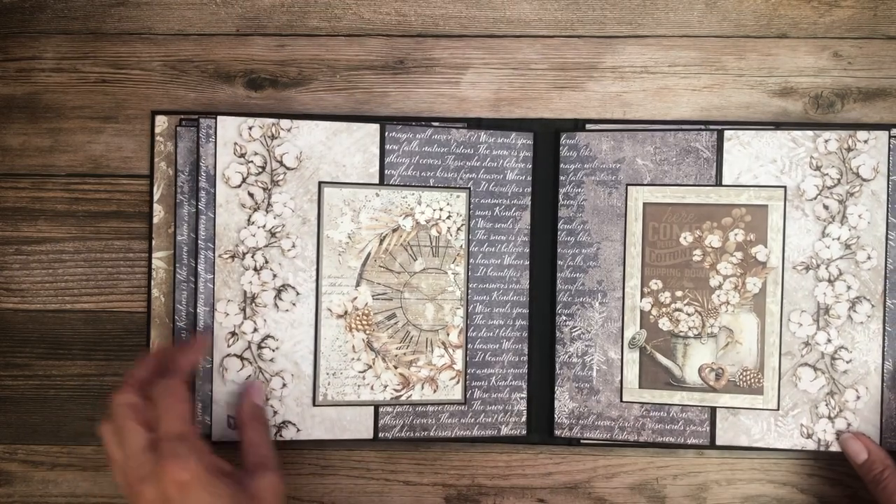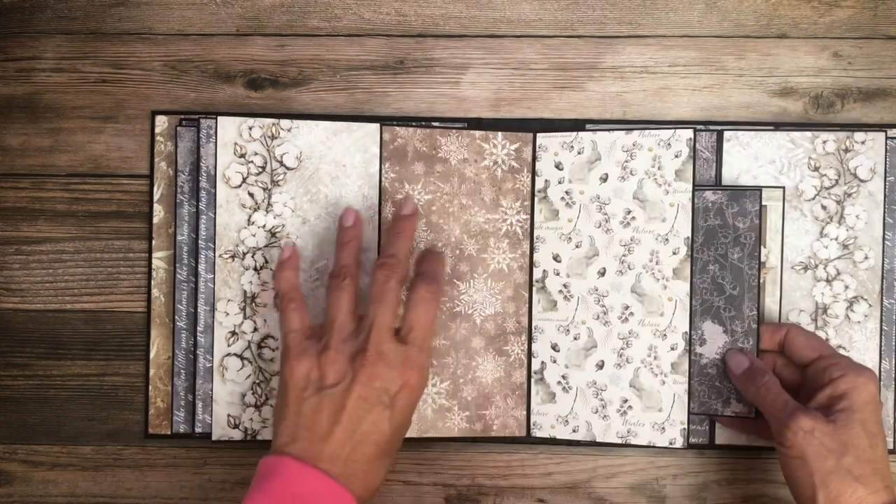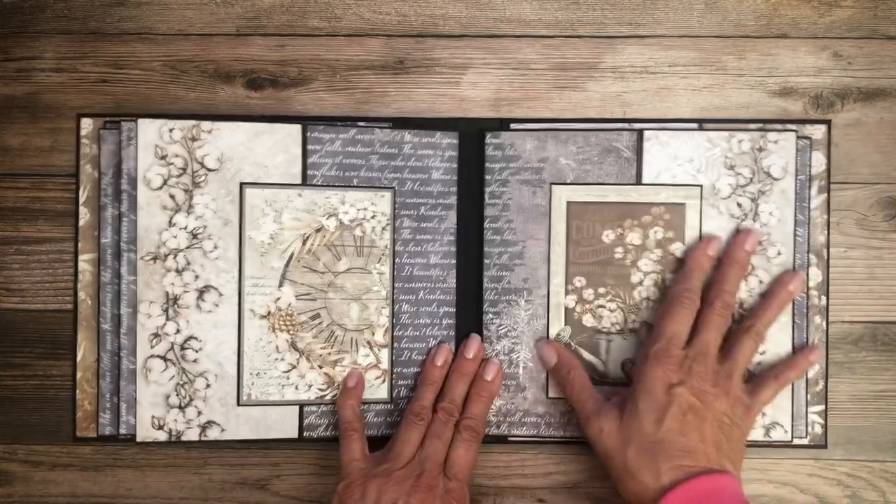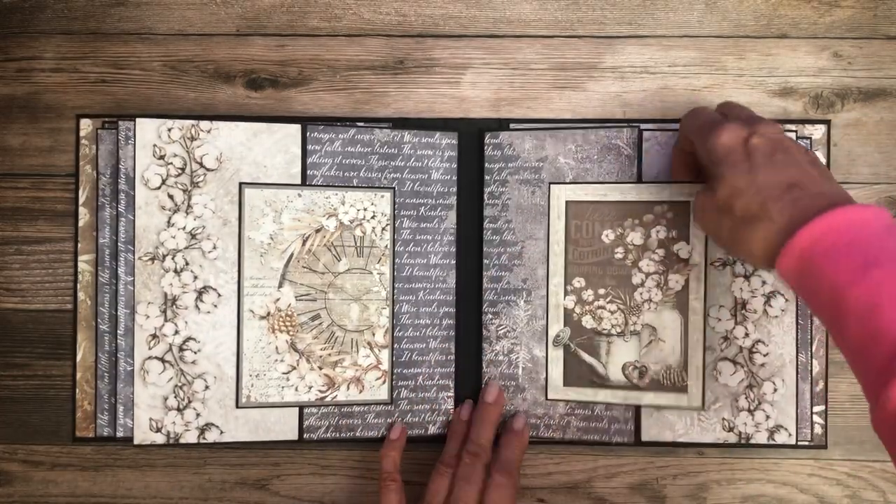Pages four and five are the same design with different papers on the inside and a different cut apart.